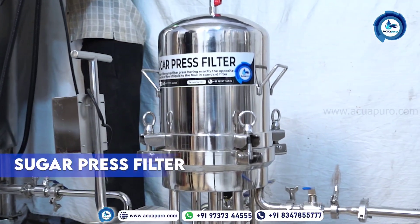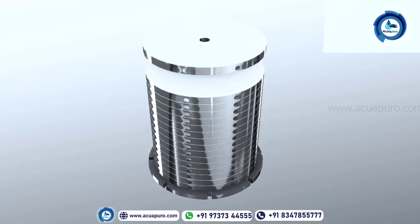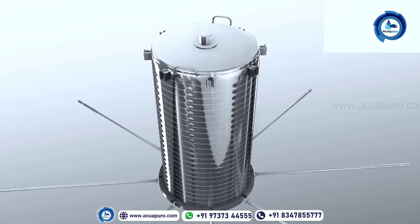Let's move to the sugar press filter. This is a kind of filtration system where the solid particles in your product, or the impurities in the sugar, will be stopped.